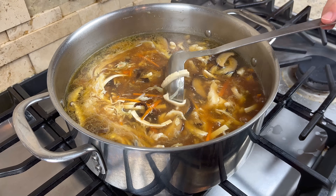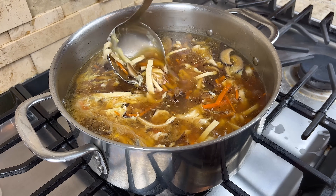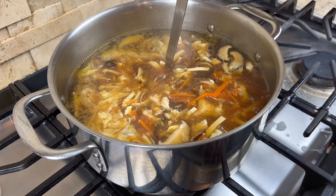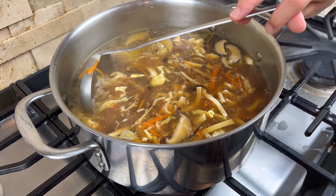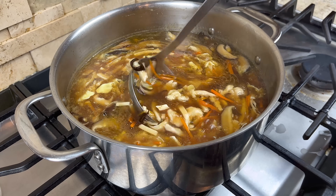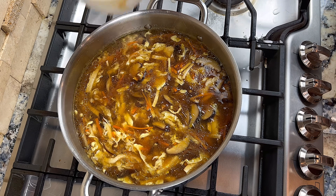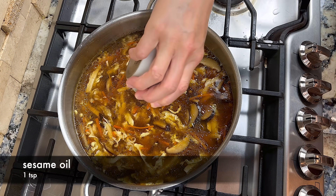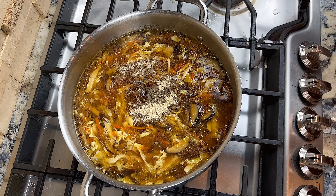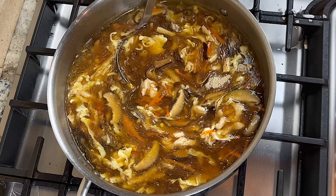Have you noticed we haven't added anything hot and sour to the soup yet? We need to add the white pepper powder, vinegar, and sesame oil right before you serve the soup. This is because the flavor from the white pepper powder and vinegar will evaporate away in the hot soup. So when you are ready to serve, add the black vinegar, sesame oil, and white pepper powder, and stir them in. If you don't have black rice vinegar, you can substitute with regular vinegar.